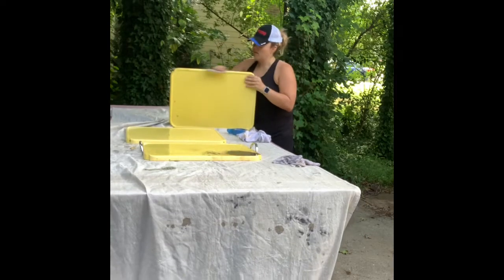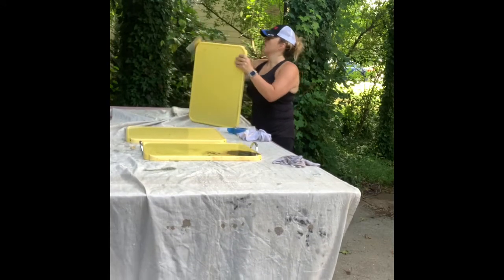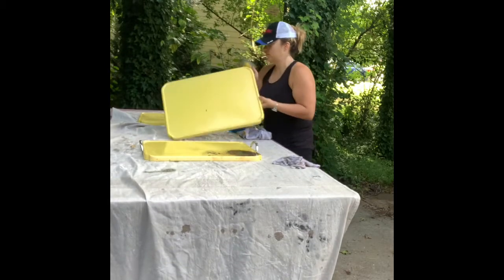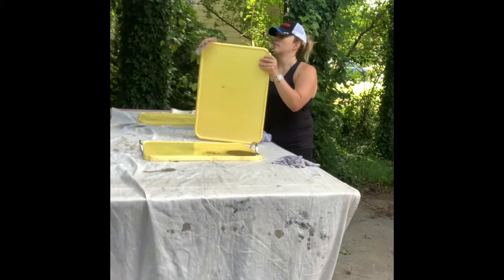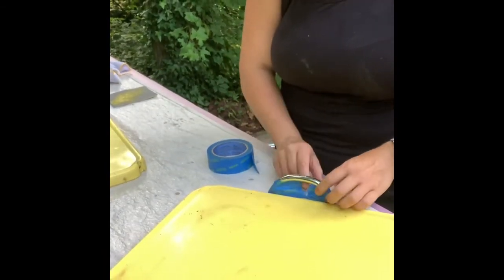Here you're going to see that I am sanding it. The most important part about painting anything is the prep that you put into it, so every surface needs to be clean, dull, dry, and sound. Right here I'm dulling it — just abrading the surface is going to help anything stick to the top.